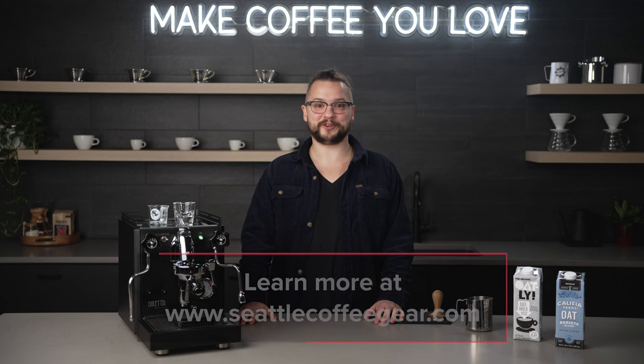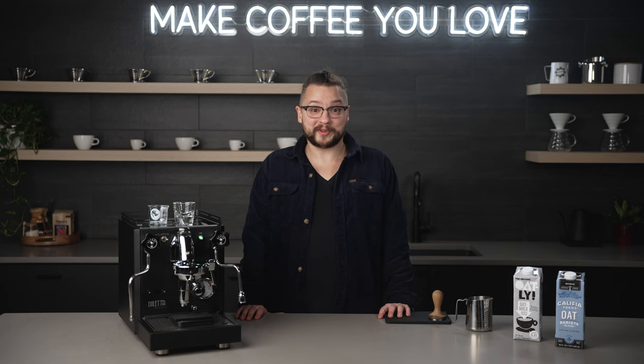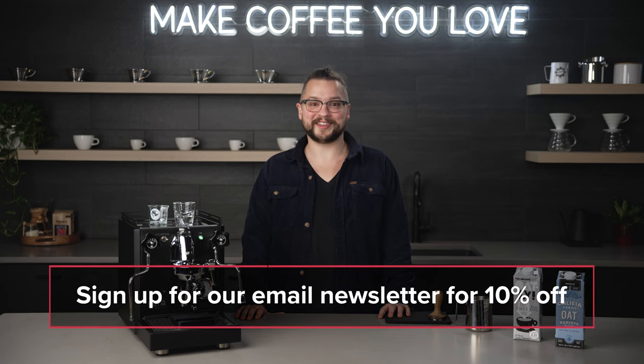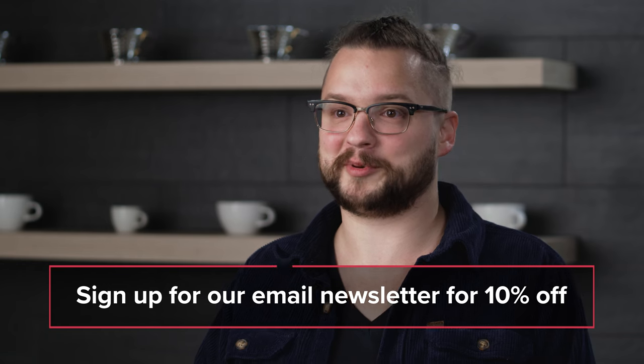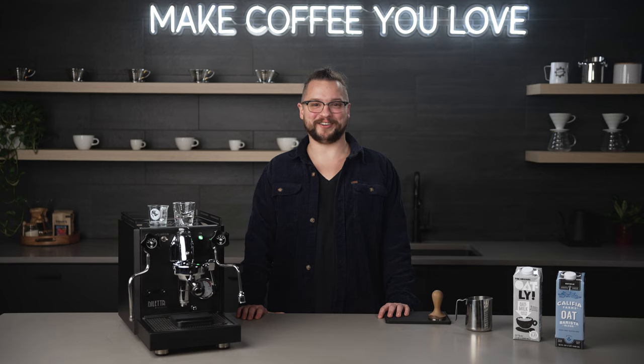If you want more info about any of the products we used, check the description of this video where you'll find links to the product pages. Check out our recent video all about milk frothing pitchers to help you pick out the best one for yourself. Also in the description, you'll find a link to sign up for our email newsletter — as a thank you, you'll receive a coupon for a 10% discount on one item. There are some exclusions, so be sure to check in with our sales team. Thanks again for watching, and keep making coffee you love.